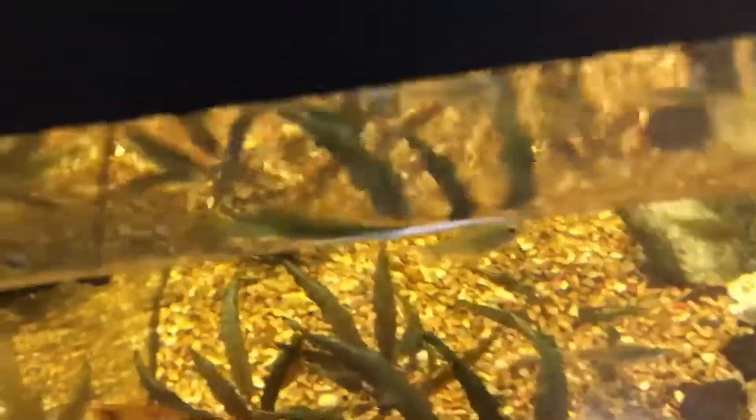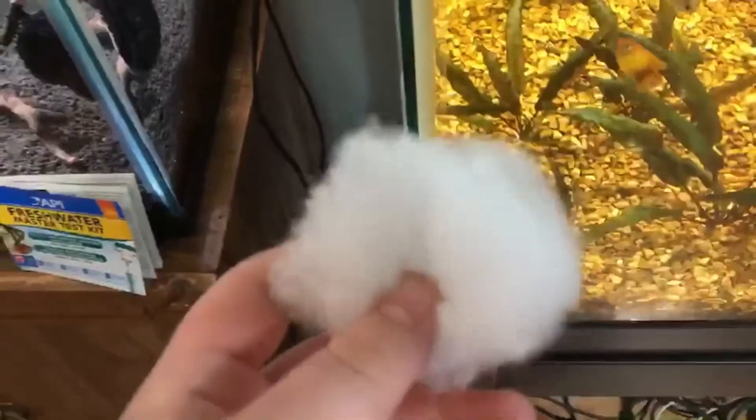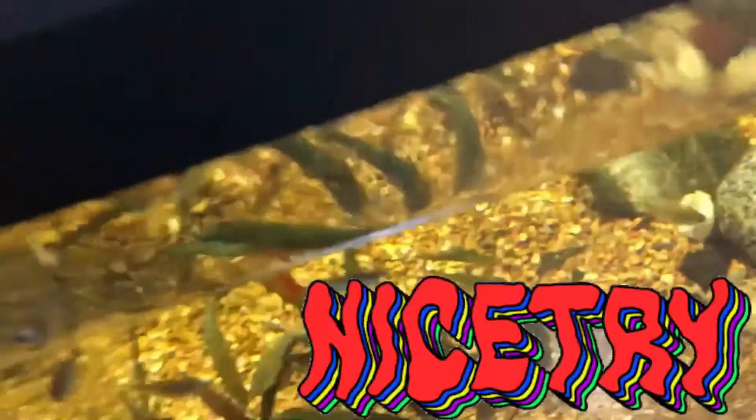First off with the filter floss, you can buy the loose stuff at Petco - it's literally called filter floss. But the cheaper way to do it is to go to Walmart or some sort of big box store and get 100% polyester filling. Make sure it's not mildew resistant - none of that - it has to be 100%, which is actually pretty easy to find.